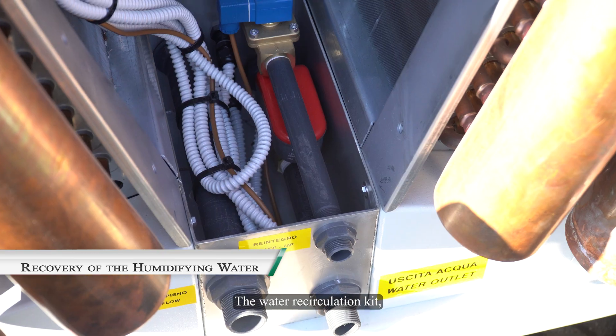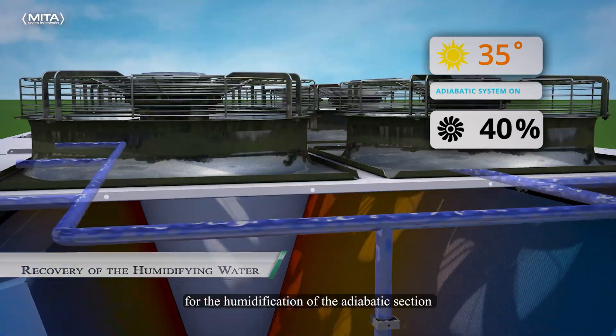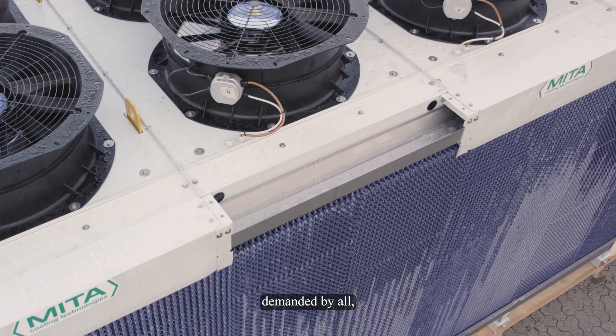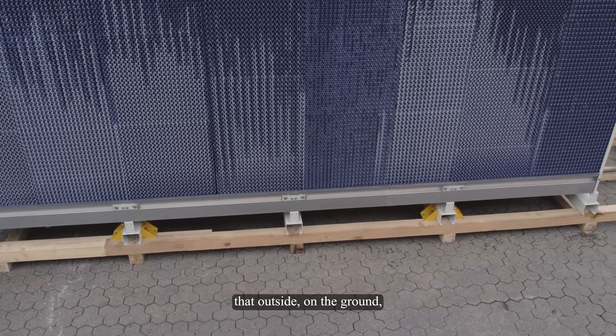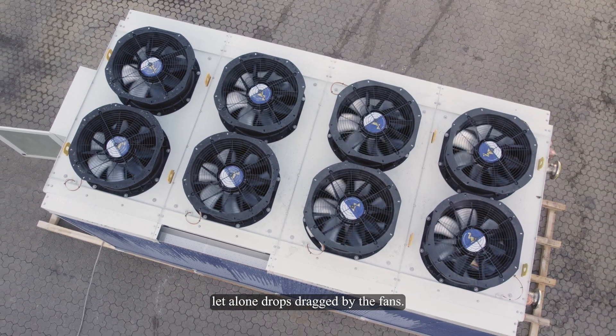The water circulation kit is useful for recovering every drop needed for humidification of the adiabatic section, ensuring that outside on the ground there are no puddles, let alone drops dragged by the fans.